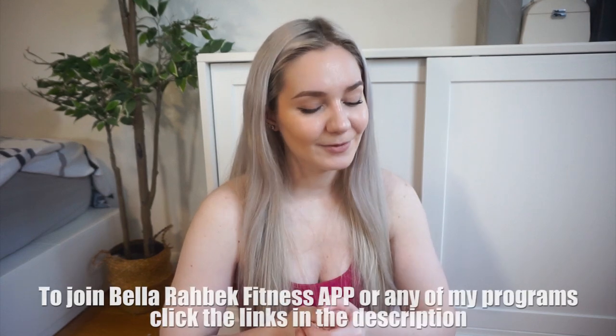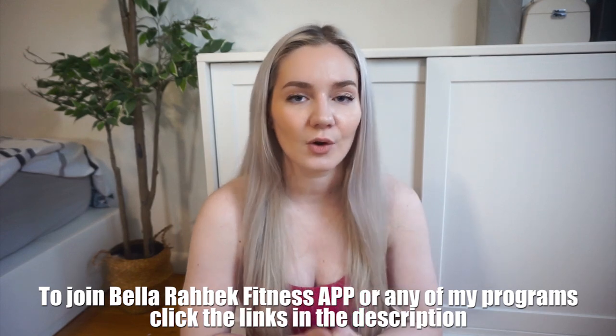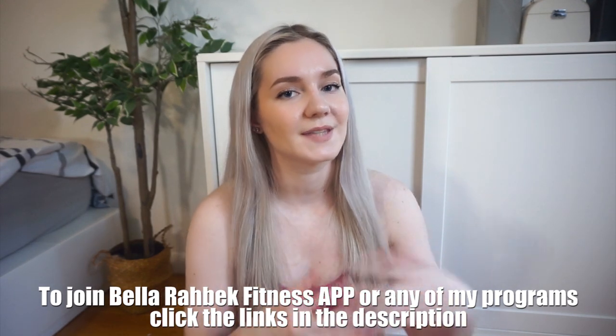That is it! I really hope you enjoyed this workout and are going to try it out. Let me know if you have any questions. I do offer workout programs — you can join my app, which I highly recommend because I have so many programs in there you can follow along every single month, or you can get programs separately.